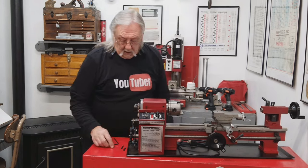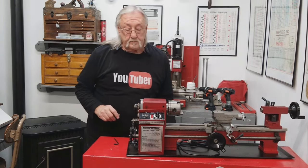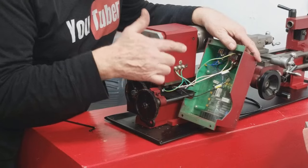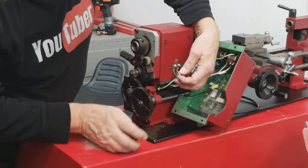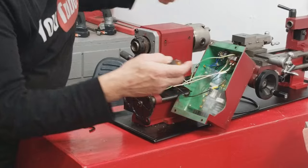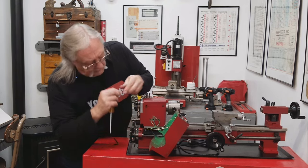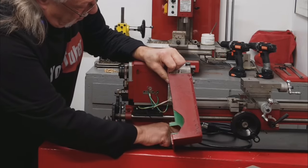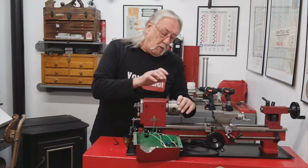I'm going to put everything in my tin can. I just need to remove these three grounding wires — one, two, three. The next thing is to find all the screws I've dropped. All right, the next thing is I want to take this chuck off.